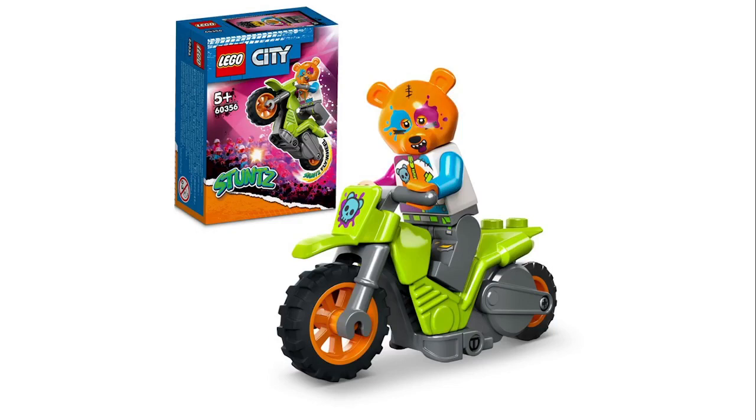We got some new LEGO City sets, starting with the smallest ones. We got some new LEGO City Stunts — this is kind of a bear costume guy that obviously reminds me a lot of Splatoon, just with the paint splattered on it, so that's interesting. We also got another bike.